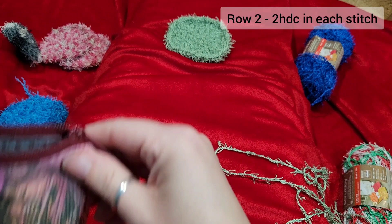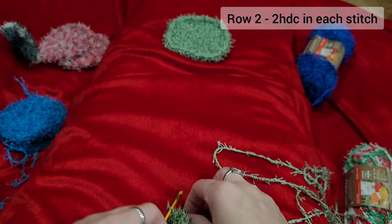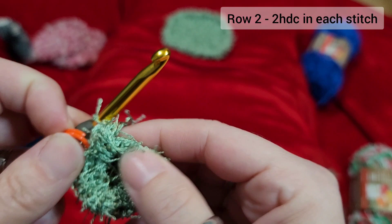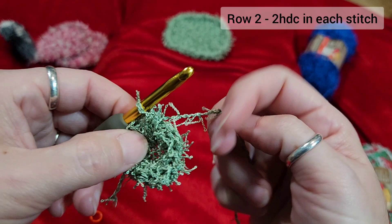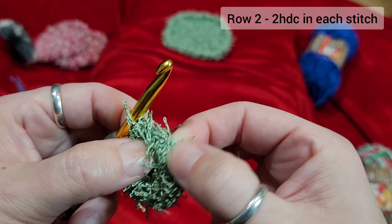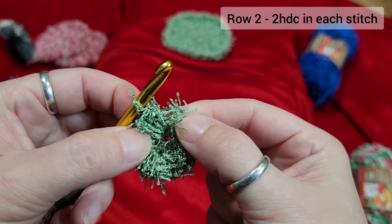If you want to use a stitch marker, you need one that opens — like one for crocheting, a split ring type. You can put it on there to mark your first round. Row two is two half double crochets in every stitch. This is the hard part — you have to find your stitches, and they're kind of hard to see. They make V's on the top. Don't be frustrated with that; if you go into the same one three times, it's okay — it'll be fine.